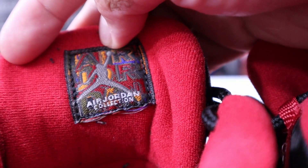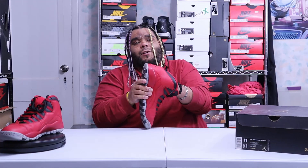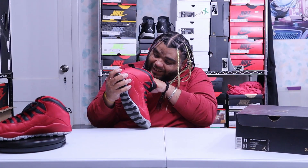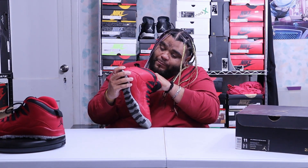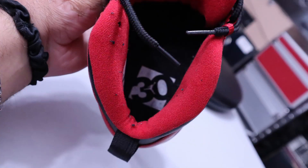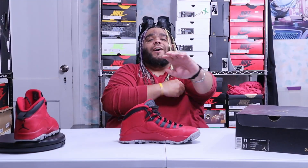You got the black Jordan logo on the tongue. The insoles are glued down real tight — not like nowadays. On the insole it has the 30th anniversary logo. There's also an all-black pull tab in the back.